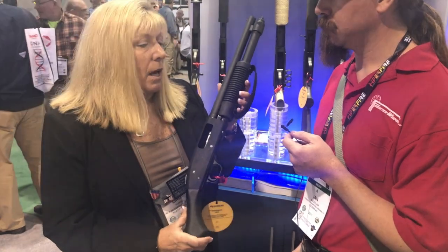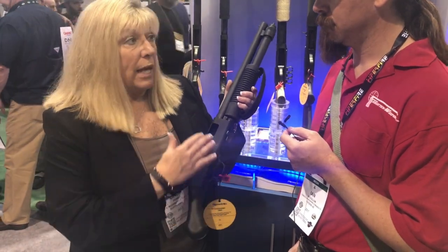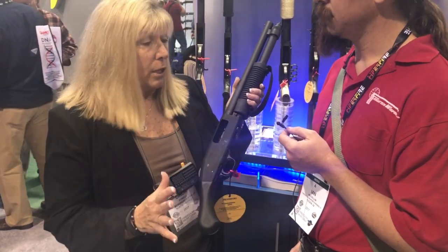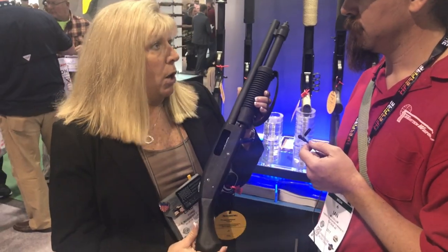Another great thing about it is the retail price is around $450. This falls into a category where no tax stamp is involved, no additional paperwork. Federally, it's legal. You may want to check your state and local regulations, but it's a great home defense firearm.